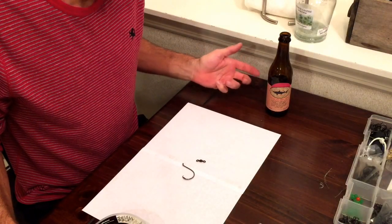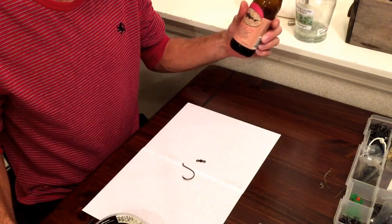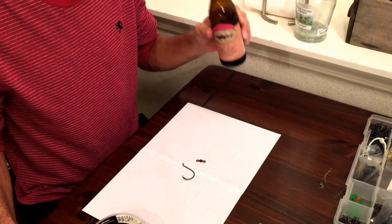One of the most important things is to have one of your favorite drinks handy. I have a Dogfish Head 90-minute IPA here — this makes tying rigs go way better than if you didn't have one.